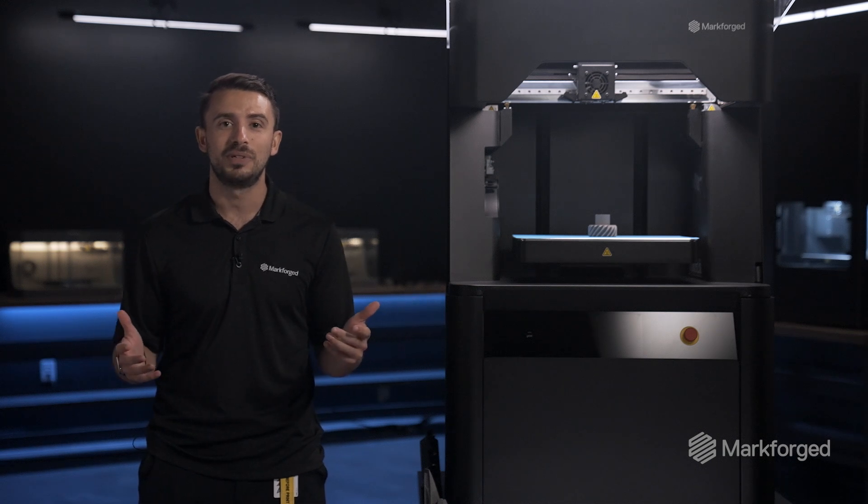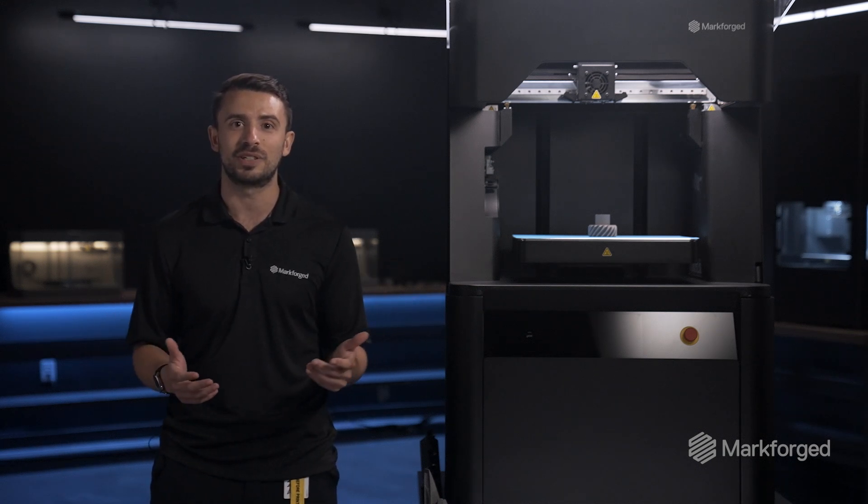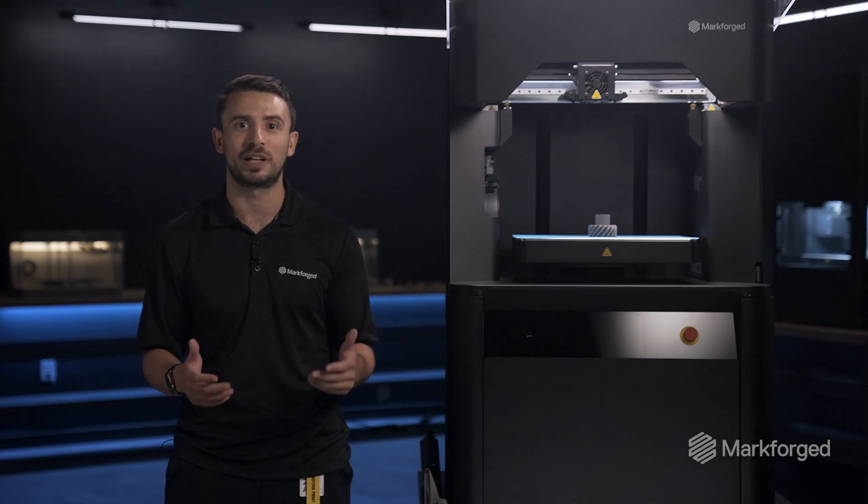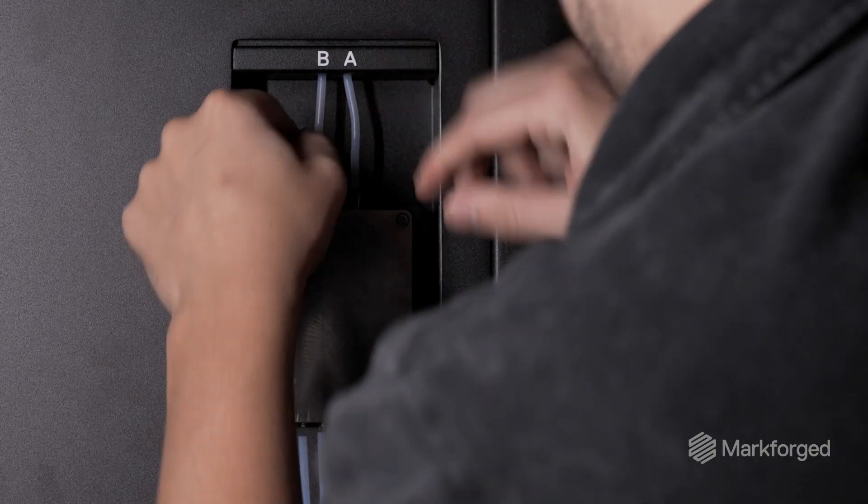The FX10 launched with a fifth-generation composite print engine, and now we're adding a second-generation metal FFF print engine that can print Markforged flexible metal filaments.